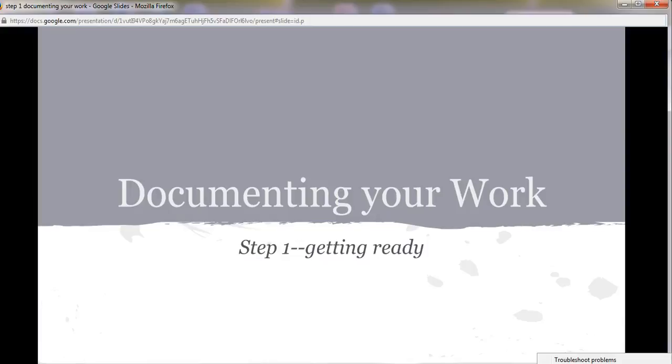Hello folks, we're going to go over how to document your work for your portfolios today. This is step one of four and it's just about how to get ready, know what you need to take, and where you need to take the pictures.